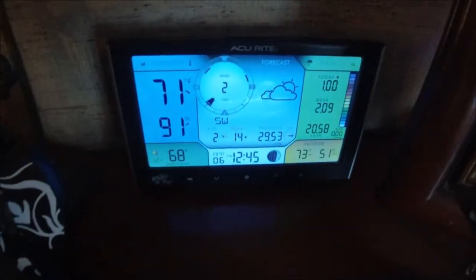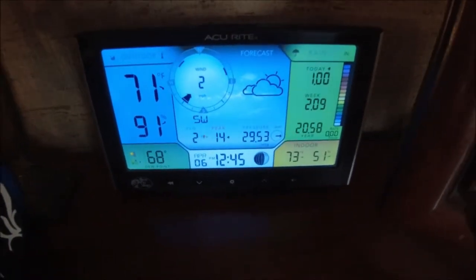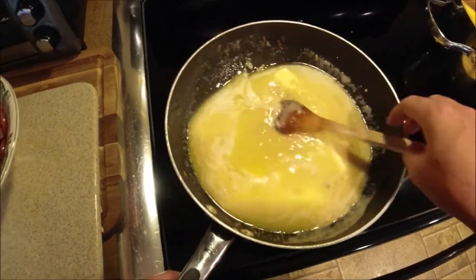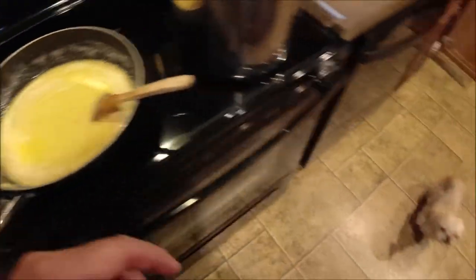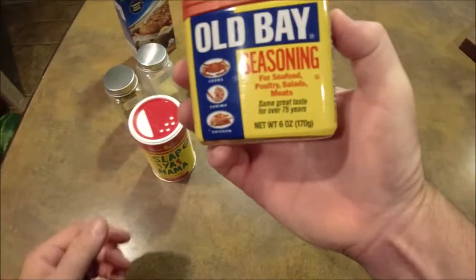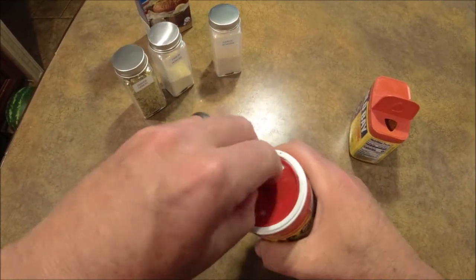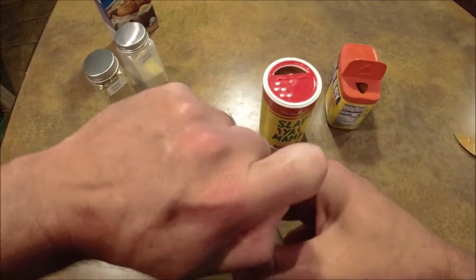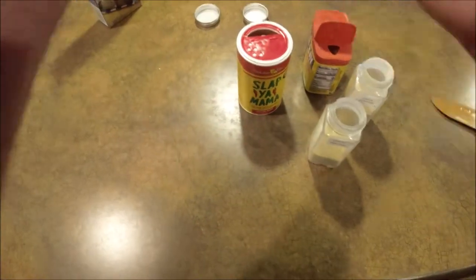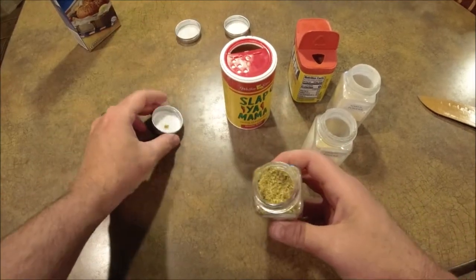Birmingham has issued a severe thunderstorm warning for southwestern Tuscaloosa County, east central Pickens County, until 2:30 p.m. Central Daylight Time. A severe thunderstorm was located near Gordell, moving east at 20 miles per hour. As my butter begins to melt, I'm going to turn this eye down to about low, and now we're going to season it. We've got the Old Bay, Slap Ya Mama, garlic powder, onion powder, and lemon pepper.